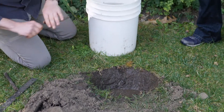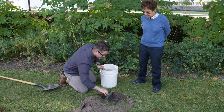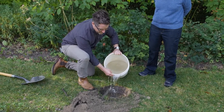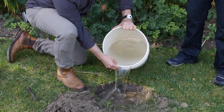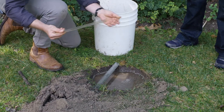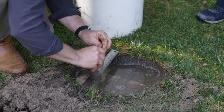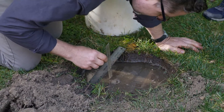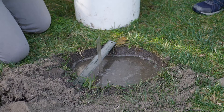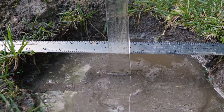We might actually fill it up fully and let it drain, then do the test a second time. But for this purpose we're going to fill it up and then do a measurement. We'll measure our starting point of where the water is and then wait typically 10 or 15 minutes to see how much the water percolates downward, and multiply by either six or four to get inches per hour. We're at seven and a half inches at 9:02.